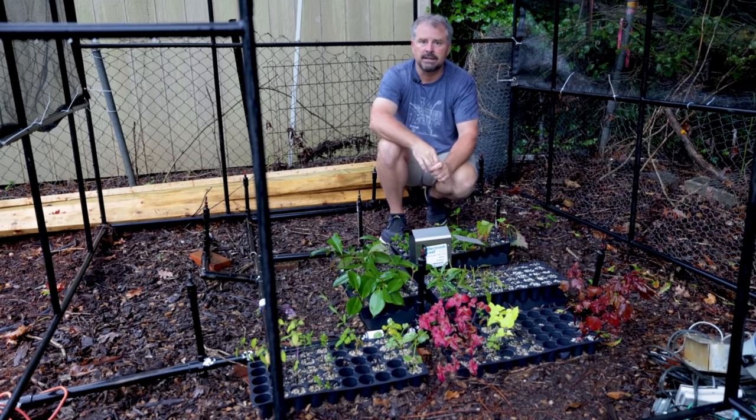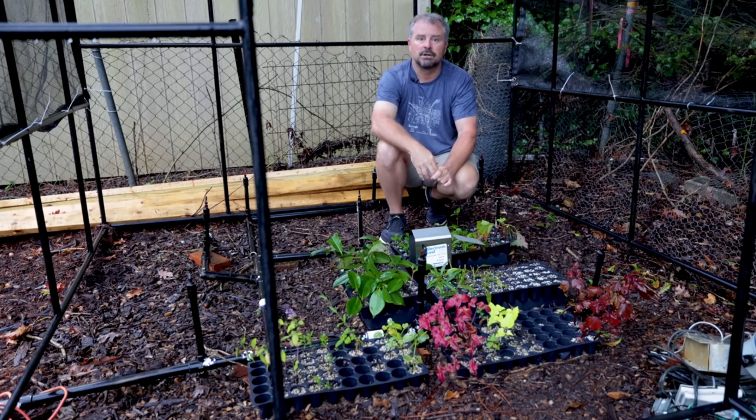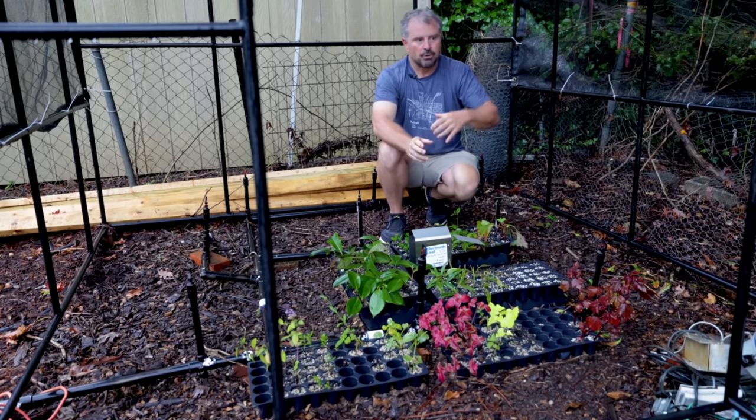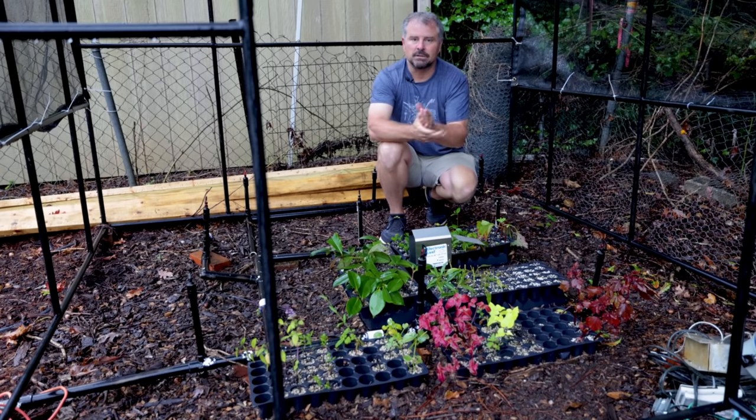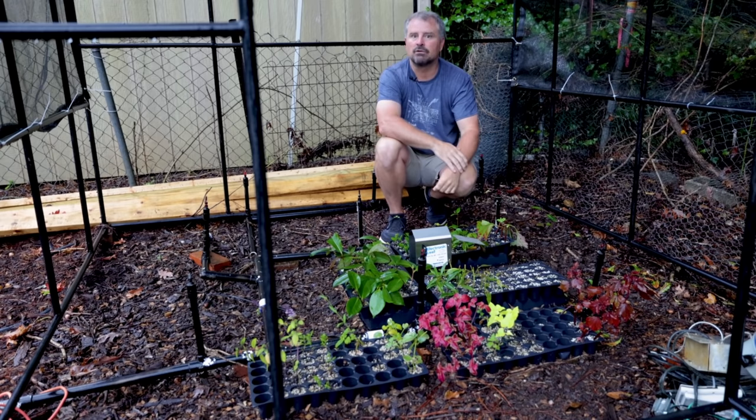I needed a system here. I do some traveling and I need a system where I can stick these cuttings and walk away for three or four days, which I just did this week, and I didn't have any problem whatsoever with the reliability of this system. That was the main thing I was going for this propagation season — to make sure I had a system at this new house where I could travel and still root cuttings while I'm gone.